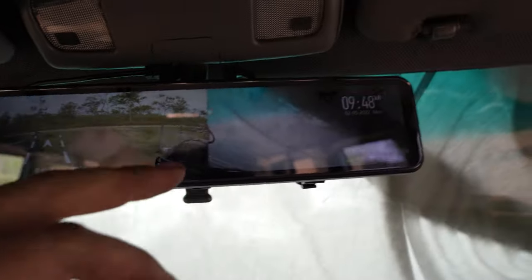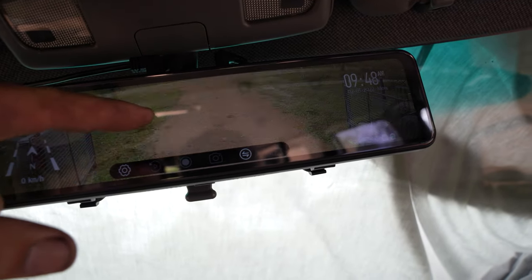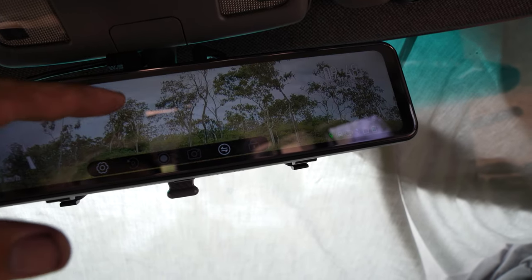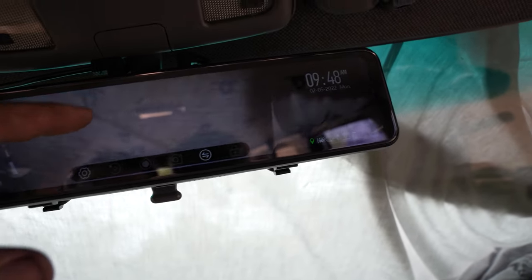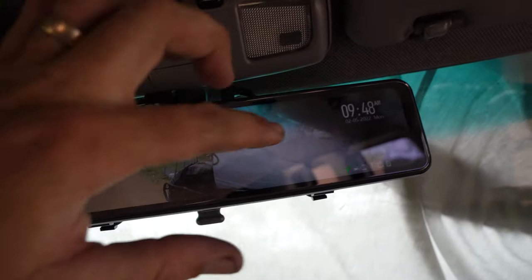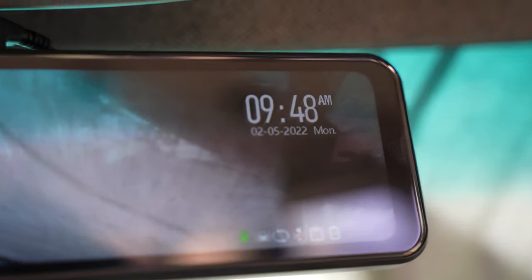This is actually pretty awesome. So you can change it — you can just have the rear view. Also, I love this bit: you can change the view of your camera. You can go to your front view and change the front view — there's a sheet over it right now. Hit that button again and you've got the rear view and the front view as well. You have your kilometers there, what way you're going, and then also your time and date. That is perfect.